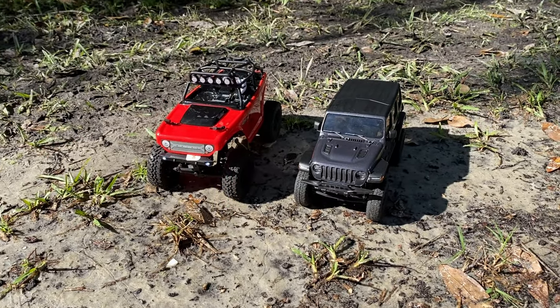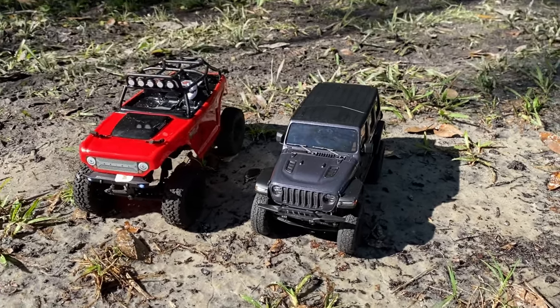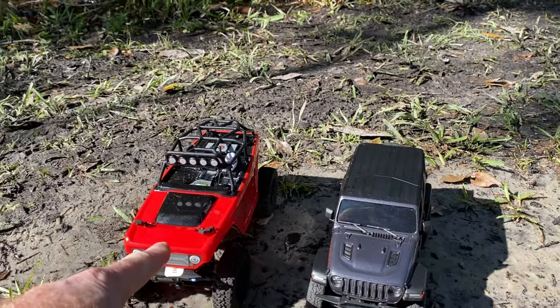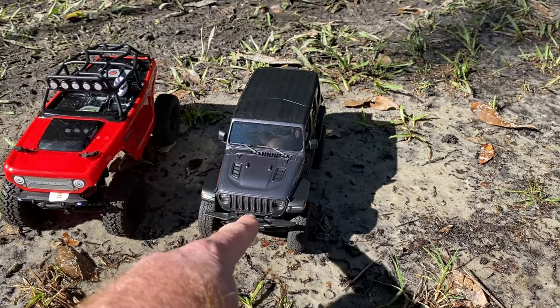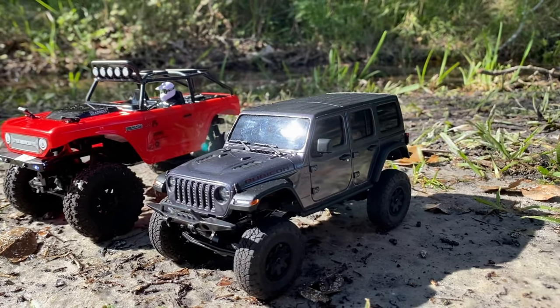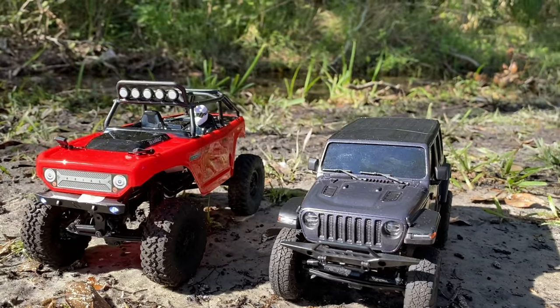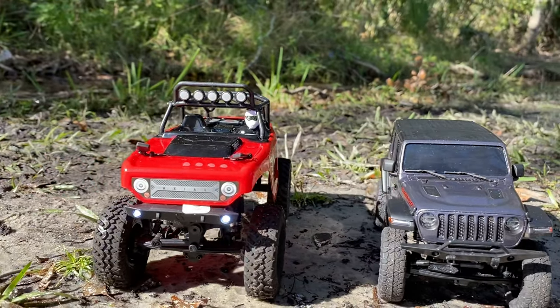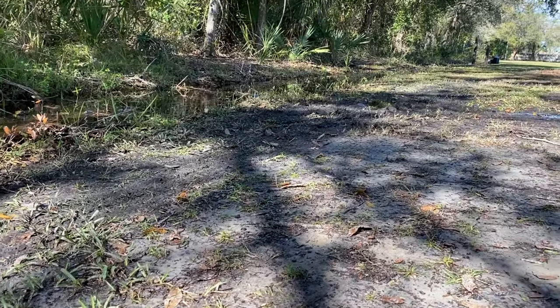Hey, what's going on guys? Joe with omgrc.com and we got Sean out here with his Axial Deadbolt. This is a 1/24th scale — not a big difference from the 1/28th scale Kyosho Mini-Z Jeep Rubicon. We're gonna get these things out running in the mud a little bit, have some fun.